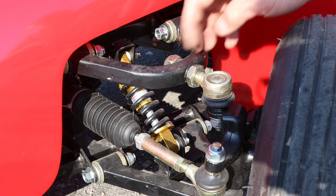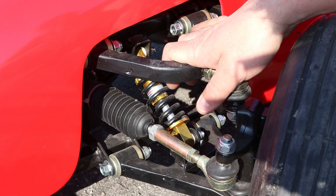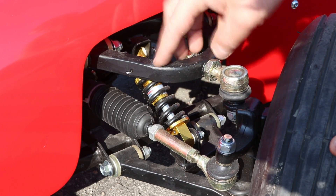On the front of the car we have the fully adjustable front suspension. You can see the car is made on a heavy-duty steel frame.